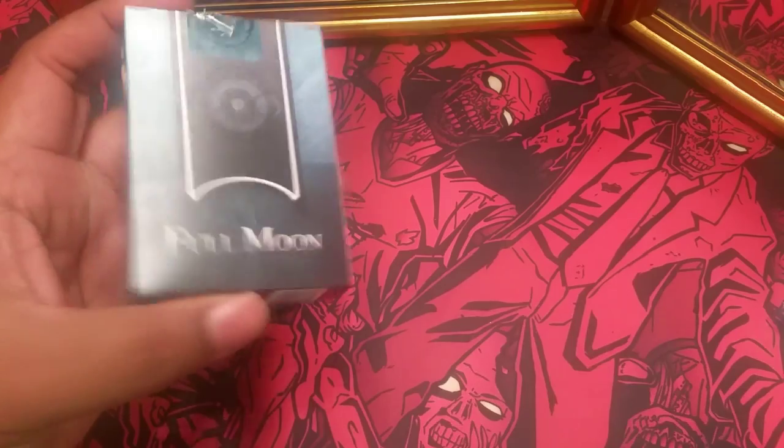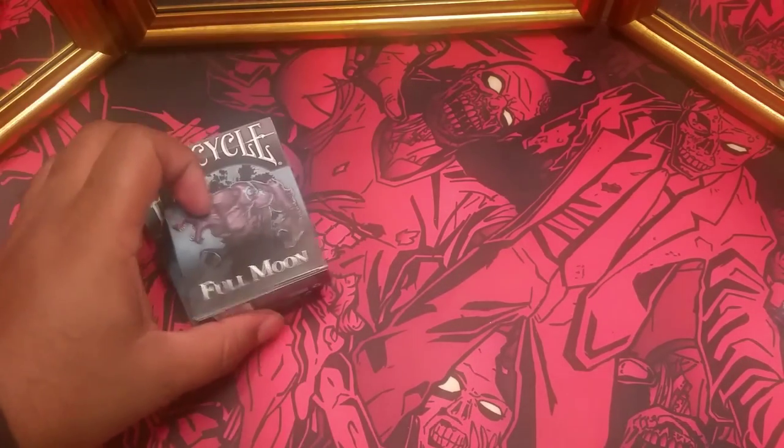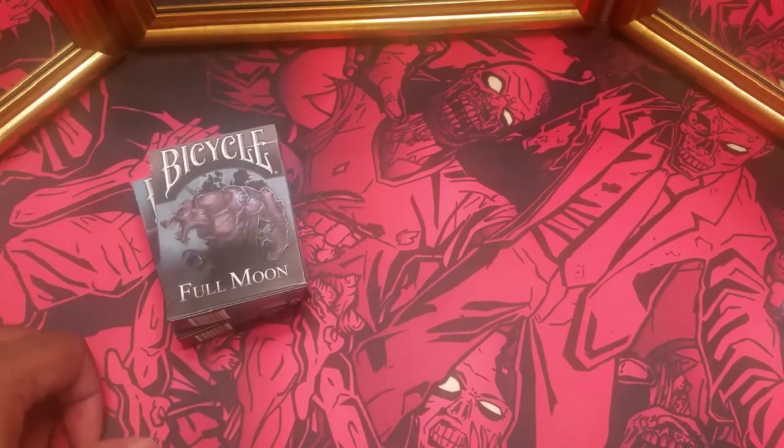Now this was a Kickstarter campaign, but if there is a link, I will leave it to where you can purchase them now.